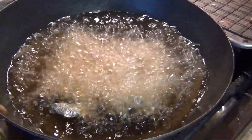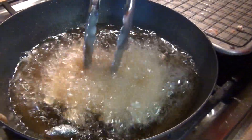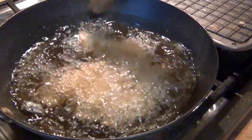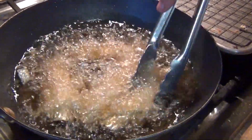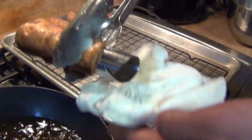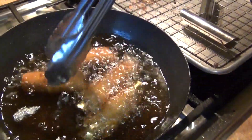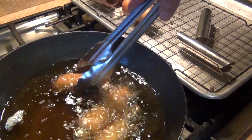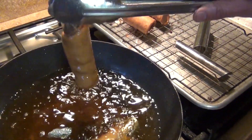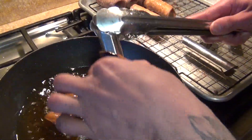We're gonna do four at a time, or as many as you want. To remove them from the tube you're gonna need either a spoon or a fork. Let them cook a couple of minutes, then use a napkin so you don't burn yourself. Finish pressing them closed in the middle and be very careful not to let them burn.